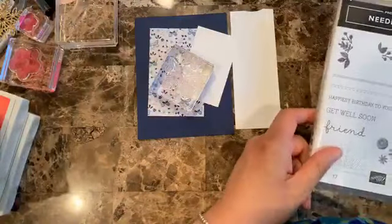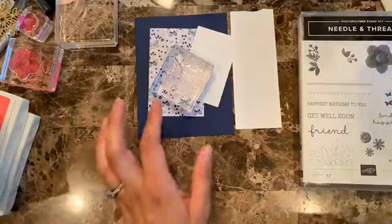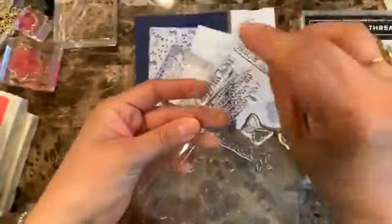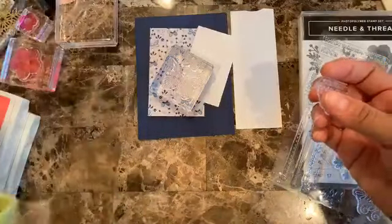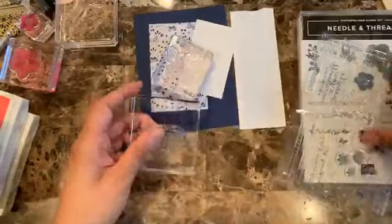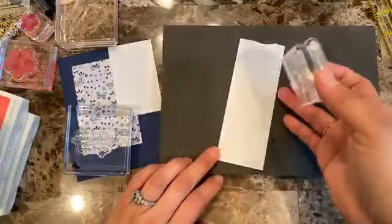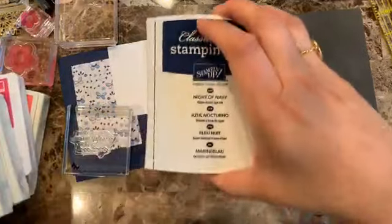I'm thinking I want to use this sentiment because I think it's really nice. Here it is — I keep losing everything today! We're going to be using that sentiment. Because these are photopolymer stamps, I usually use my piercing mat because I feel like you get a better transfer of your image. I'm going to go ahead and use Knight of Navy ink.